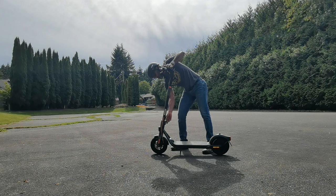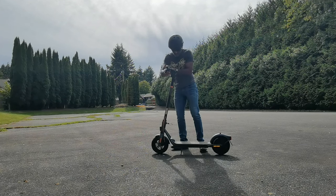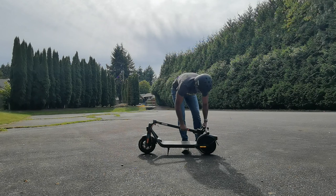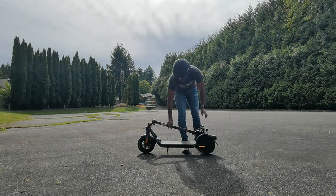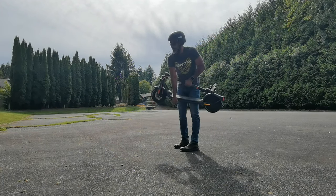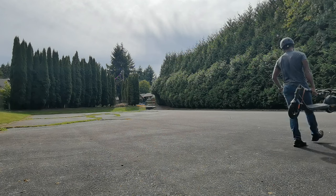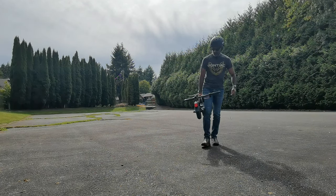Now let's see what it's like to carry. This mid-level weighs about 39 pounds. I had a little difficulty getting it to fold down and lock in place — make sure you get it on the right side. But I was still able to carry it without too much trouble. I could carry this upstairs without major issues, and after a while I can just switch hands. It's definitely something you could carry around with you.